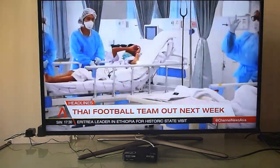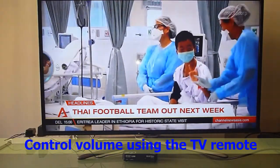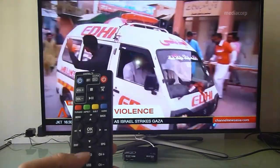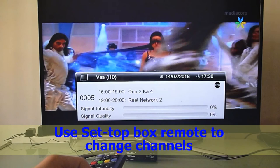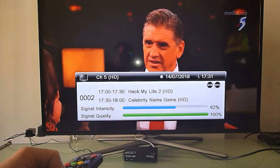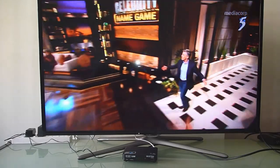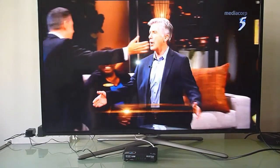You can control the volume of the TV using your TV remote. For other channels, you need to use the setup box remote control. This is how you set up a Digital TV HD Setup Box for your television to enable digital TV programs.